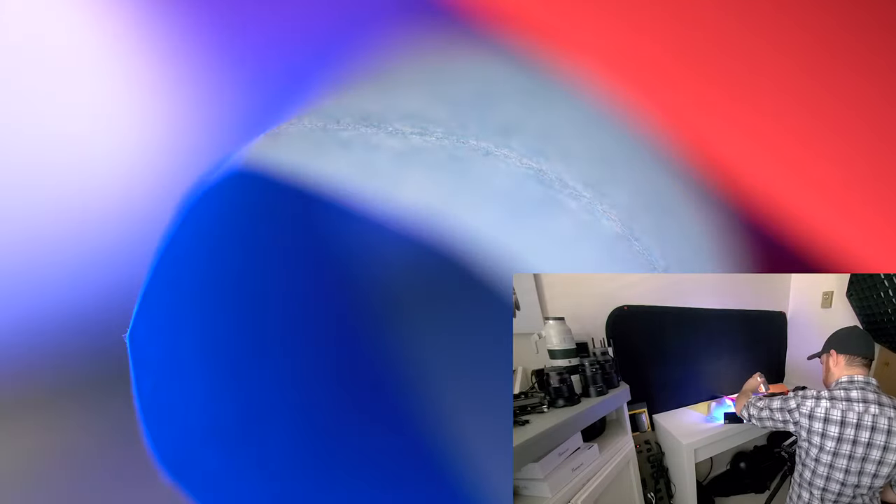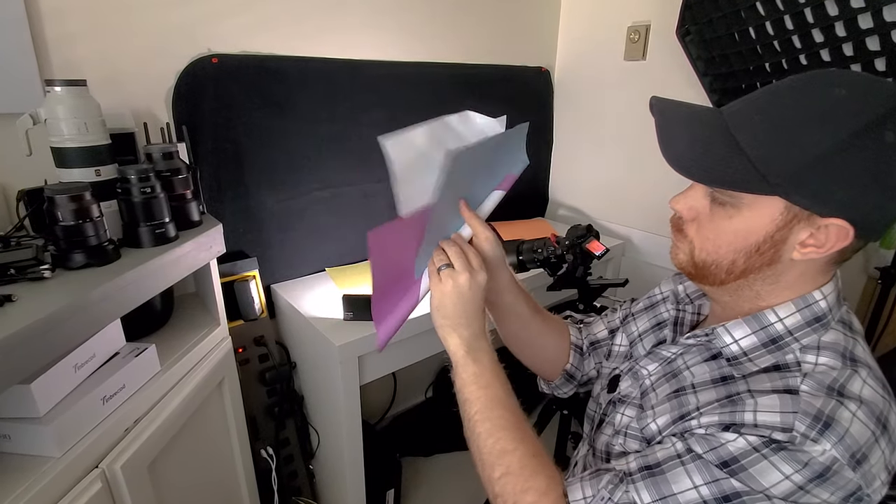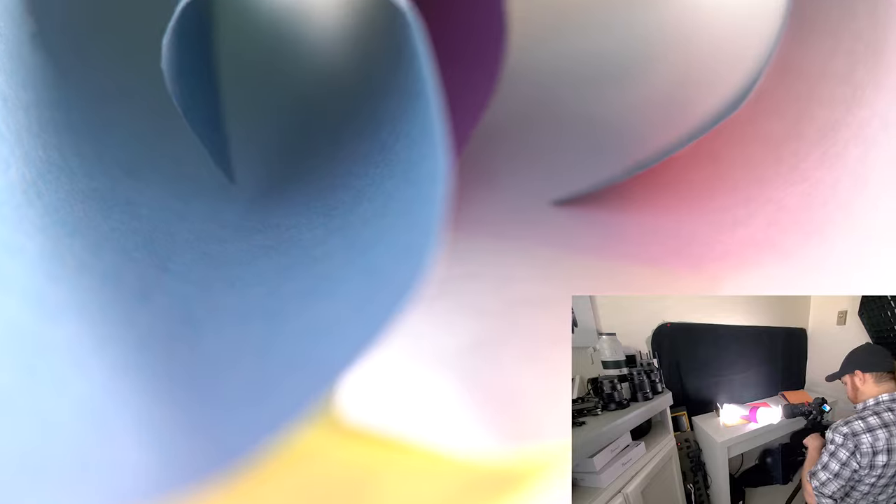Look how much of a difference just changing the light makes. Don't be scared to try new things, new processes, and whatever your imagination can create. Here I am just rolling a few different color papers together, and here's what that looked like. Adjust the composition, change the point of focus — just be creative. Here are a few of my favorites.